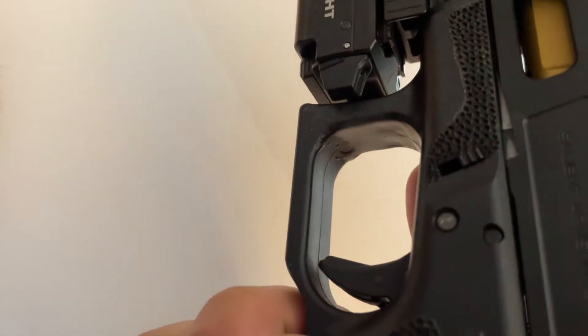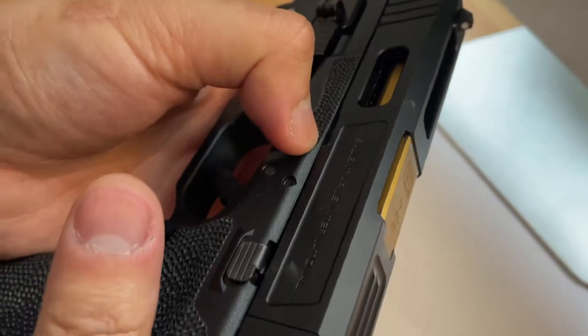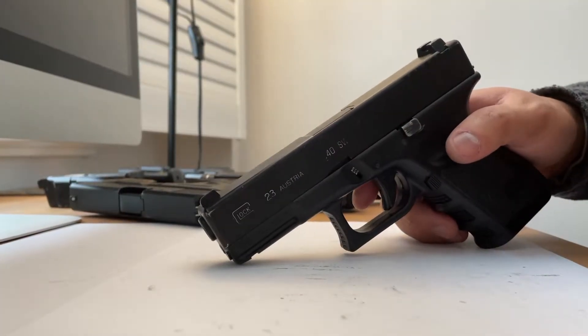So the TM Glock 19 — same way. Trigger's back, you can't take it off, you gotta make sure it's fully cocked. Pull these two tabs down, pull it back, slide comes off. Okay, so how do you adjust the hop-up?